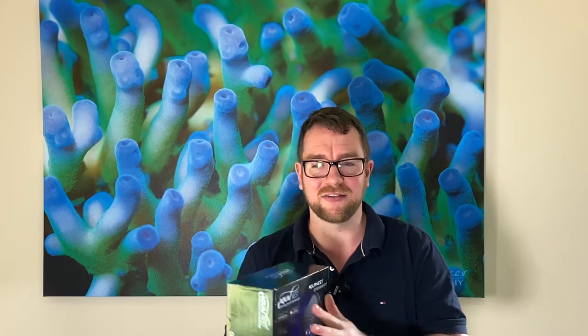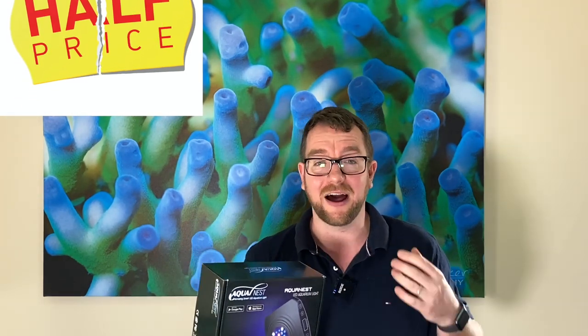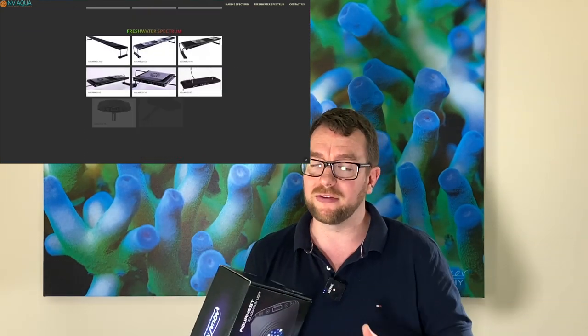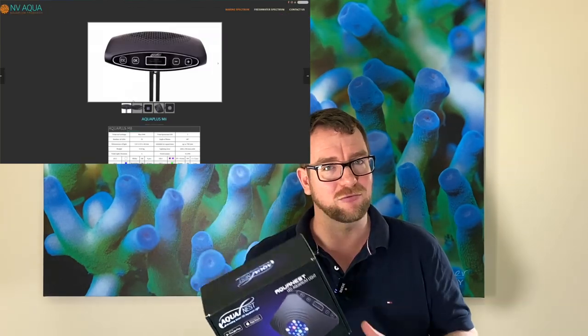The most important thing is they are cheap. These lights, like I said, are half price up until Christmas. If you want to take advantage of that and pick up this light with a hanging kit at $150, jump on nvacqua.com.au. Neil's there is selling these very cheap, and he's got a whole range of other lights for both freshwater and marine — so check out the full range. Make sure you saw it on Parker's Reefs.